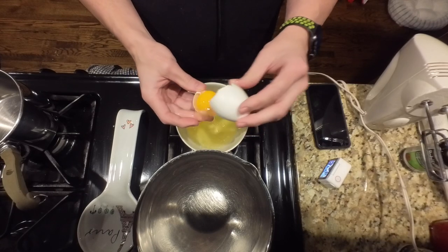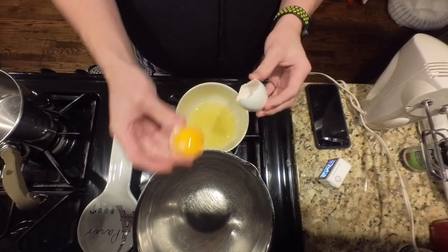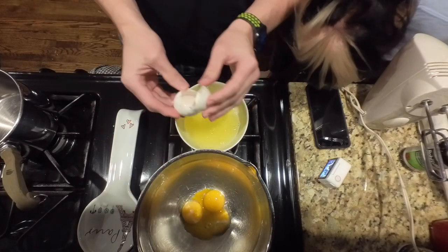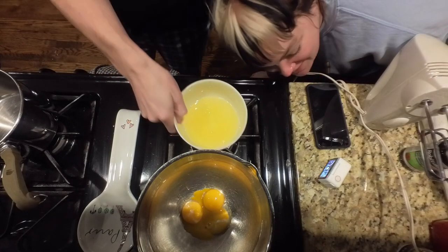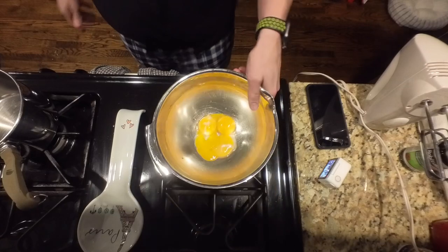Add the egg yolks into a large bowl and using the electric mixer beat until light and fluffy — so let's see how we can do this. Okay, three egg yolks. I don't think this is gonna be very good. Three egg yolks — it says mix it up until it's light and fluffy.